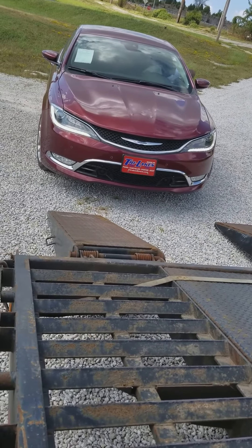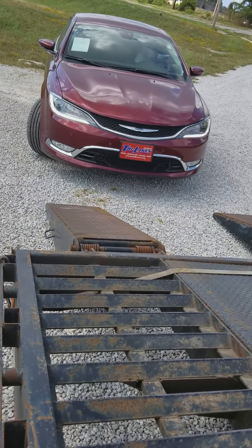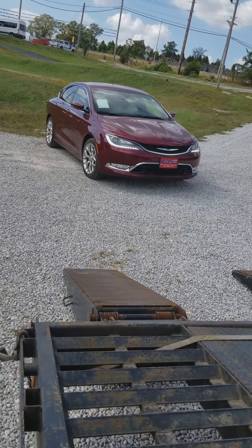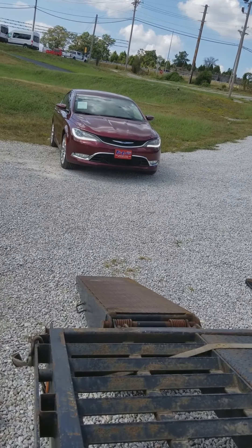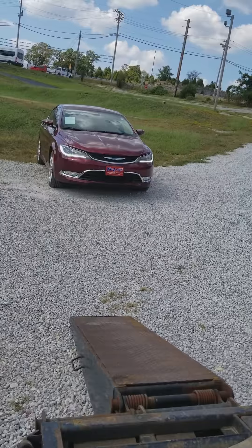I'm gonna start showing people how to hot shot. We happen to be on a flatbed trailer — we brought a load out here to Missouri and we're just picking up two cars to bring back to Shreveport, where we're from.